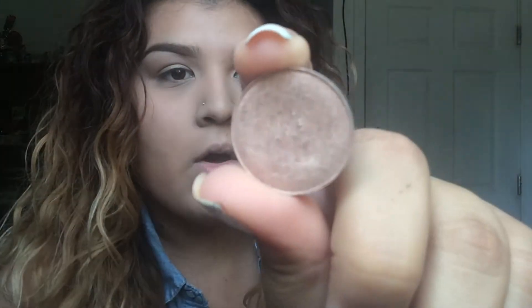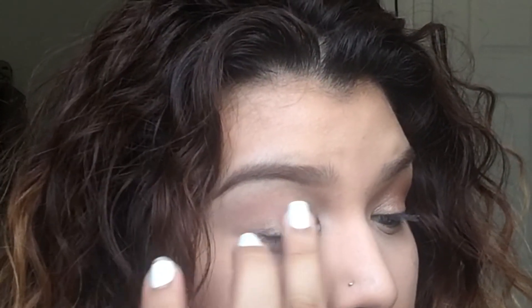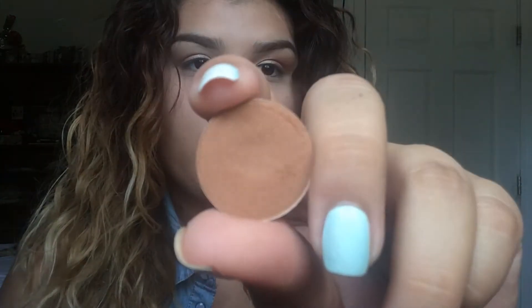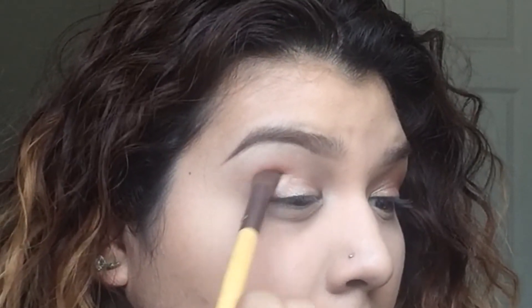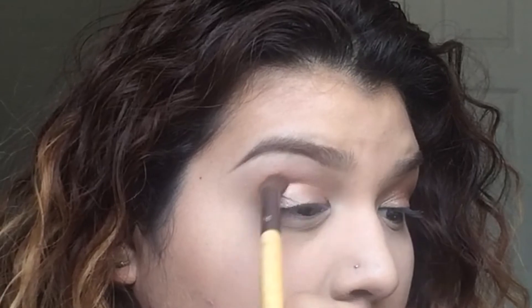Next we're gonna go in with MAC's All That Glitters — just go ahead and dab this all over the lid. Having the Aqua Cream underneath really emphasizes this color and makes it really pop. Next we're gonna go in with Texture, which is a really warm brown color — place it in the outer corner first and then move your way towards the inner part of the crease.